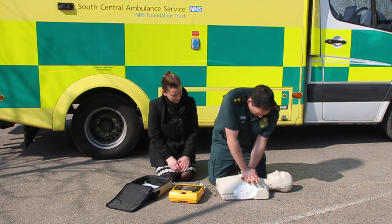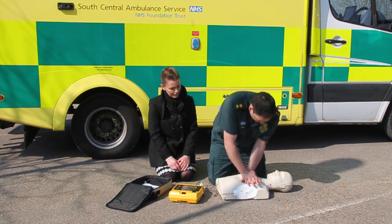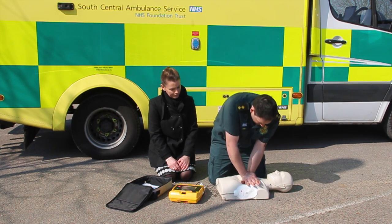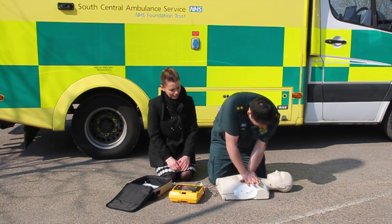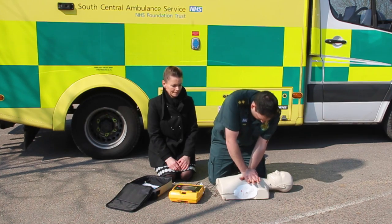Follow the instructions given by the defibrillator, which will tell you to recommence CPR for a further two minutes before again telling you to pause whilst it repeats the analysis and decides if another shock is necessary. The sequence will repeat until the patient shows signs of recovery. Continue CPR as advised by the defibrillator until the ambulance service arrives.